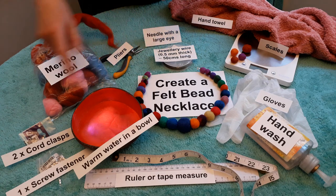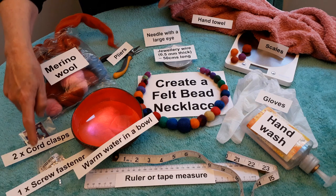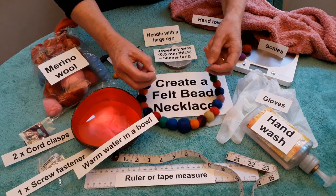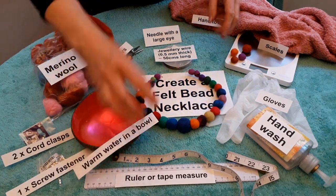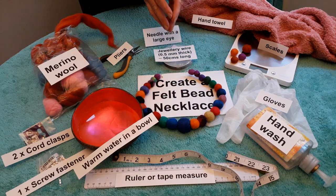Another thing we'll need is two cord clasps and one screw fastener. The cord clasps go on the ends and the screw fastener goes in the middle. We've also got a ruler so you can measure the length that you want your finished necklace to be.